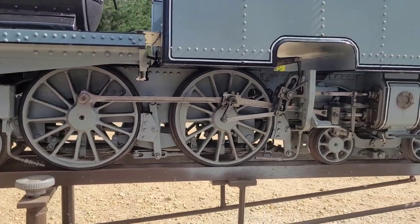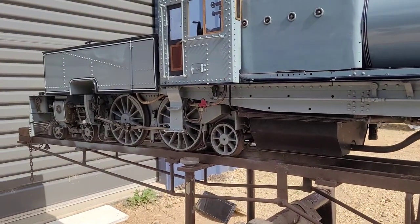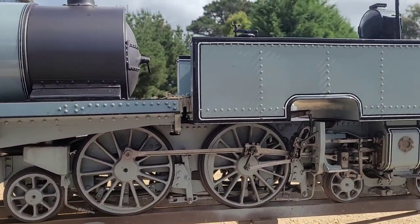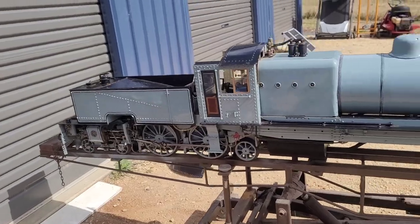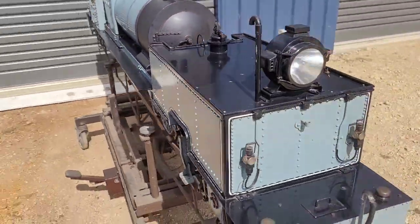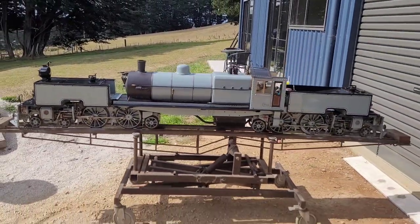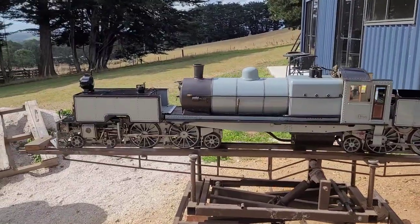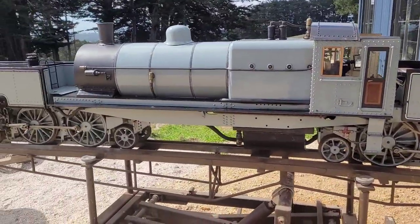It's got Walschaerts valve gear and all the wheels were cast by the bloke who made it — I've got patterns for all of them. He cast them all himself and there's a full set of plans from the original Beyer Peacock locomotive blueprints to go off if we need to make anything else. I might give her a steam test tonight, just to make sure everything does what it's supposed to and get a feel for it. She's about 2.8 metres long and I haven't weighed it yet.